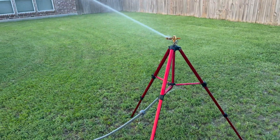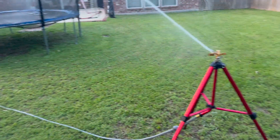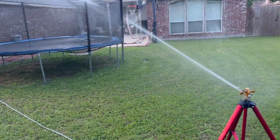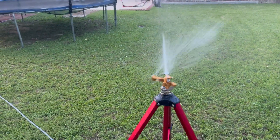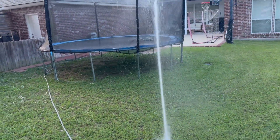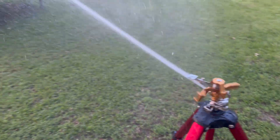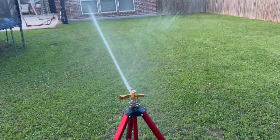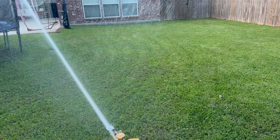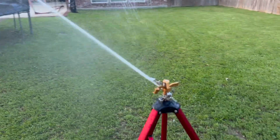Okay guys, I've got it on and you can see how it's working. It works awesome — it's easily shooting about 20 to 30 feet right now. It did get me wet when I was turning on the water. I've got it set up where it only does about half a circle, about 180 degrees, but you can see how well it works. It's really getting that water out there and going to cover your entire yard. The action covers the closer-in areas as well as the further distances.